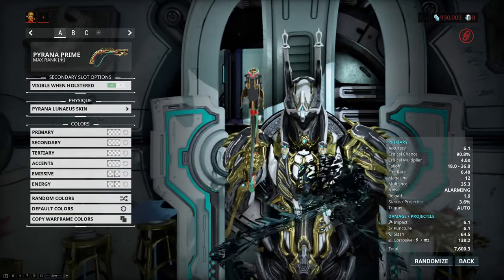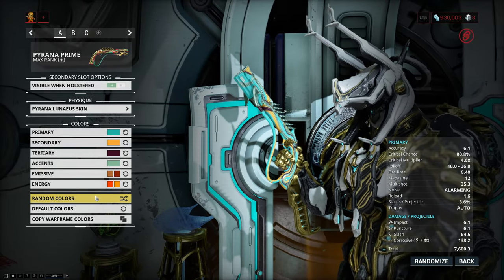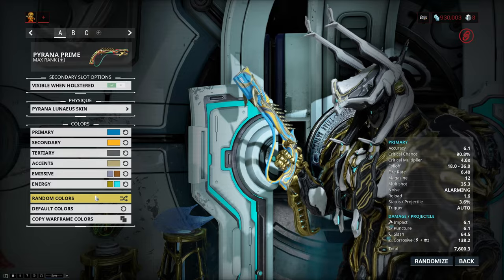The one for the Piranha is fairly subtle because the Piranha is just not a very big weapon — it is a sidearm at the end of the day. But it still has the same feel as the Exotra one and can look downright gorgeous if you pick the right color combination.